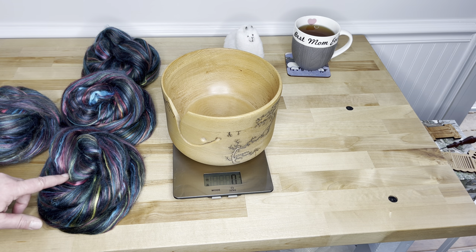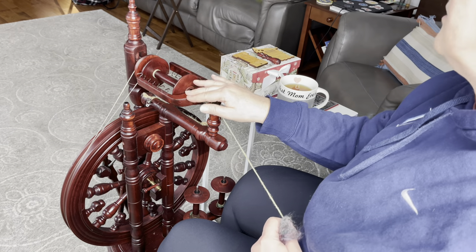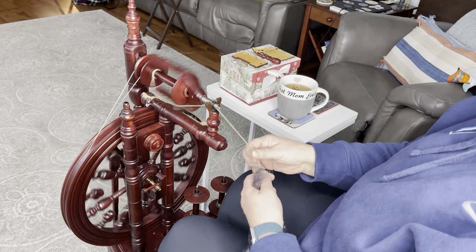I'm going to do a little test and see how this looks as a single. I'm using my smaller whorl because merino does usually take a little bit more twist. I'm going to go ahead and start here.